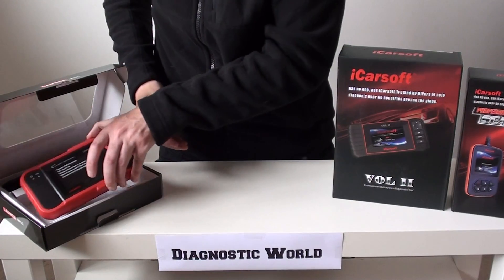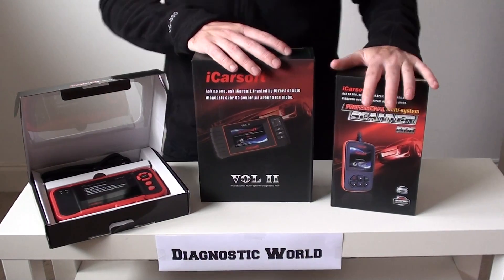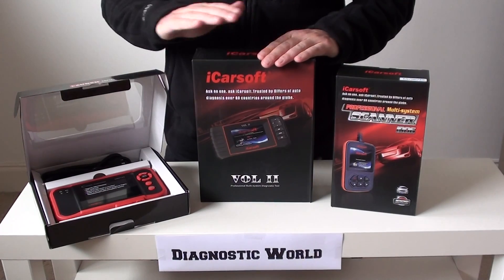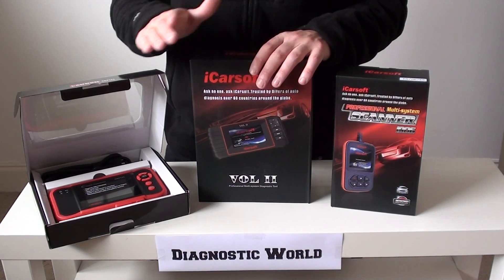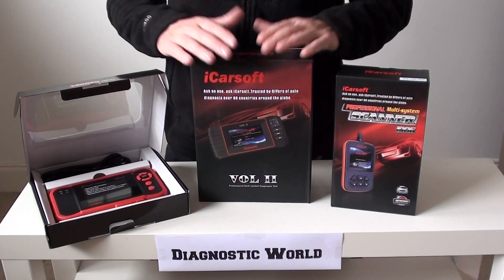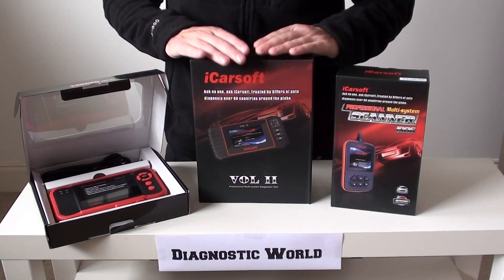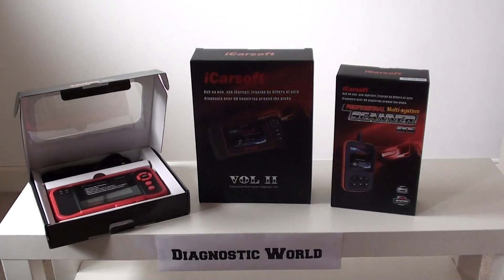We'll put links to all of these kits in the information tabs below this video. So you've got the i906, the VOL2, and the CRP123 — free updates for all of them. Get rid of that engine warning light, the ABS light, the airbag light — read your fault codes and ultimately save money. Use it twice and you've already saved more than a garage visit. And if you're a mobile mechanic, these tools will be a great addition to your arsenal. Thanks very much for watching, and I hope this video on Volvo diagnostic tools helps you make an informed decision.